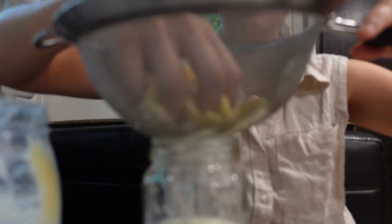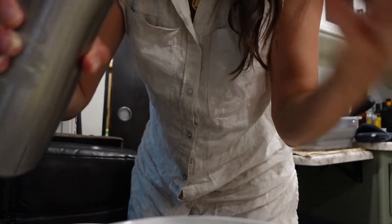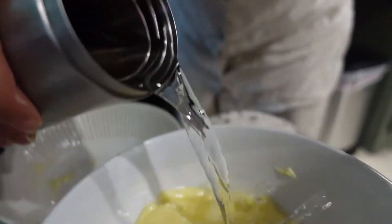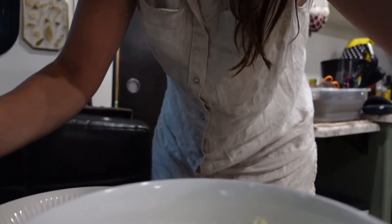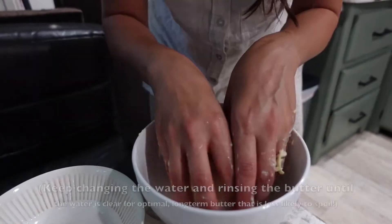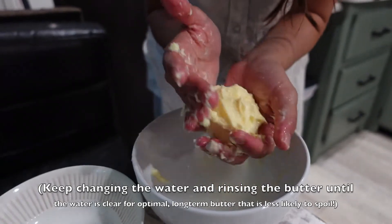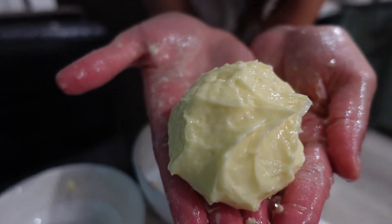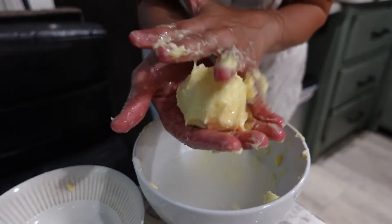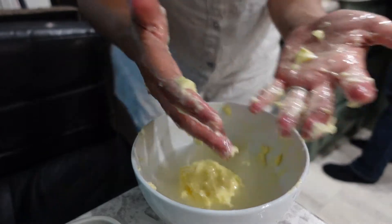I heard that rinsing it with cold water is gonna help get the buttermilk out. It makes it all wet. In order for it to last longer, you're supposed to rinse it and squeeze all of the buttermilk out — the water gets cloudier, which is the buttermilk leaving so that it won't spoil. Mine feels a little creamy. I think it needs to harden in the fridge for a little bit. This is how much I got from one pint, although a lot of it is on my hands right now — my hand is completely buttered.